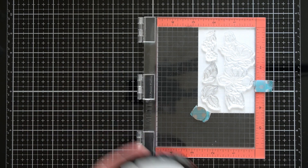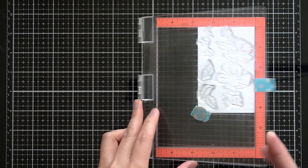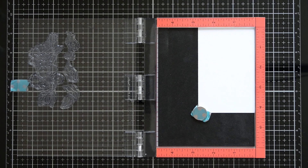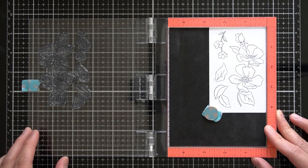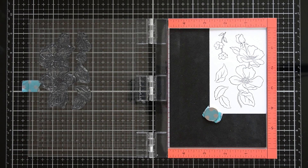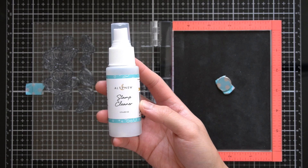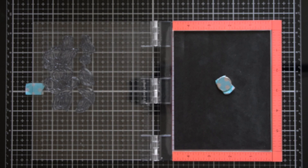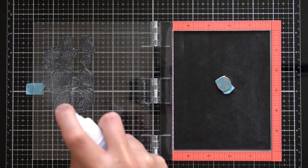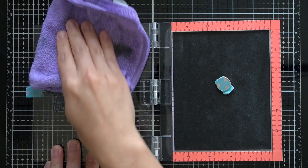I'll be stamping these images in Altenew permanent black crisp ink. This specialty ink is specially formulated to resist movement for wet mediums such as watercolor and alcohol markers, which I will be using today. In order to make these stamp sets last a very long time, it's always best to immediately clean off your photopolymer stamps. Altenew has a 2 ounce stamp cleaner that works great at lifting the ink from your stamps. I use an inexpensive microfiber cloth to wipe off the ink before returning it to my backing sheet.